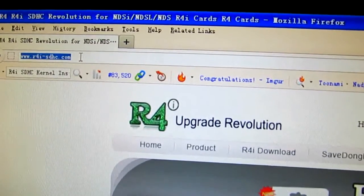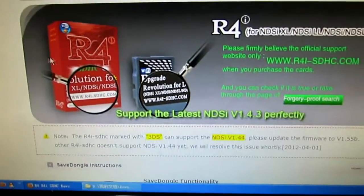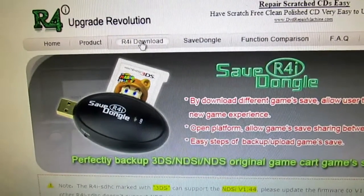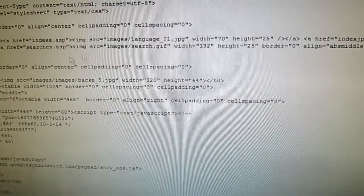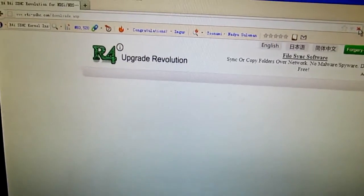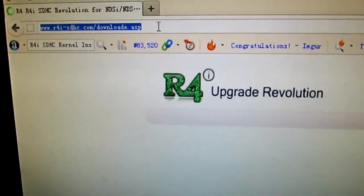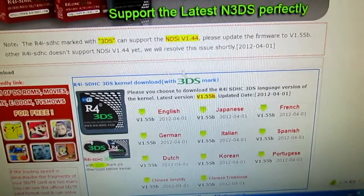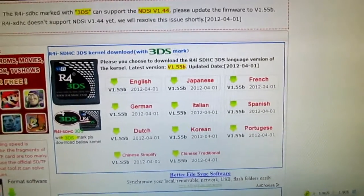There it is — the homepage of the Wi-Fi R4i 3DS card. Try to click here to download. Go to the download page. Maybe we need to browse again. At the end of the page, scroll down and try to find the firmware.